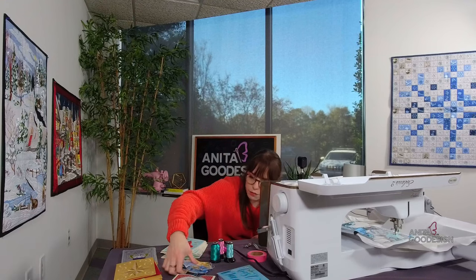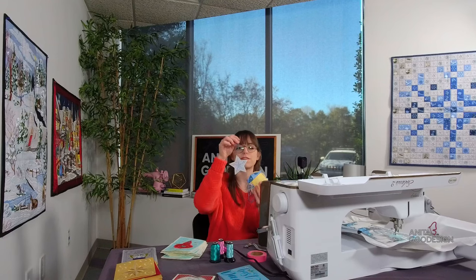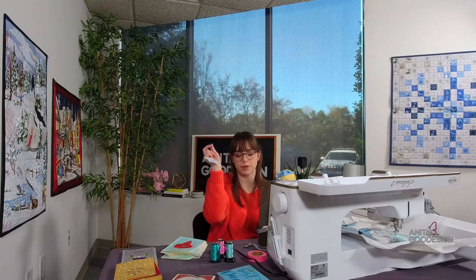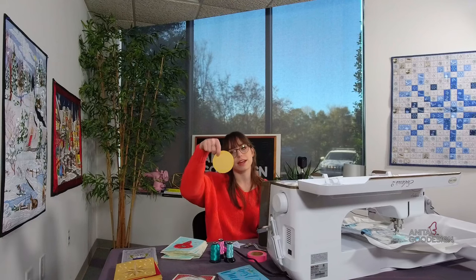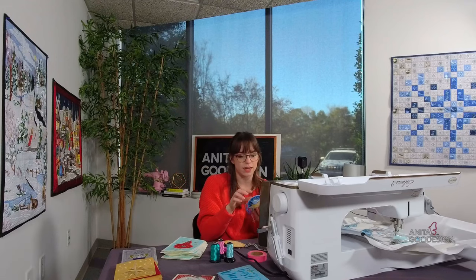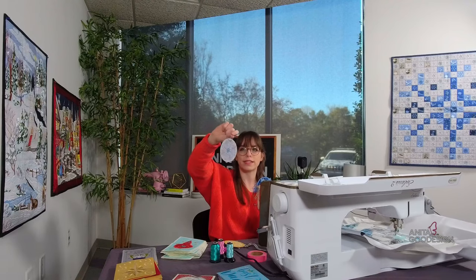If Christmas is around the corner and you need some last-minute things, this is a fun family project to do for the tree. Let's say grandkids are coming over — break out the embroidery machine and stitch some of these with them. All it requires is cardstock, tearaway stabilizer, and a thread you like. Then you can hole-punch at the top with some string — we used embroidery floss so we didn't even buy fancy string.